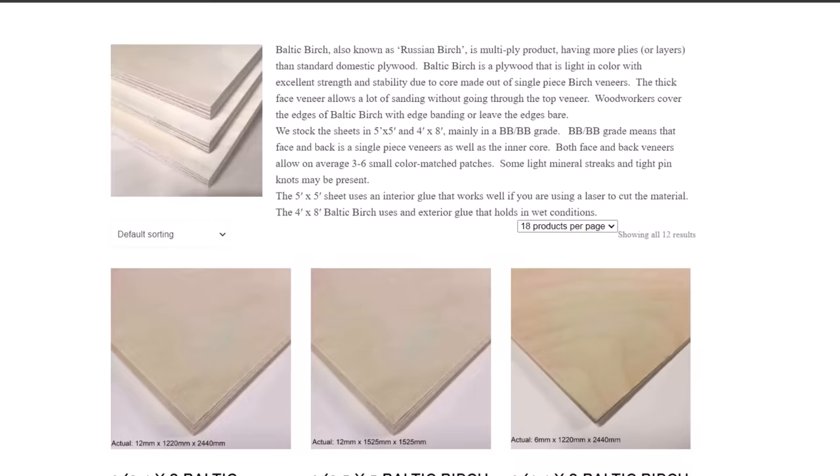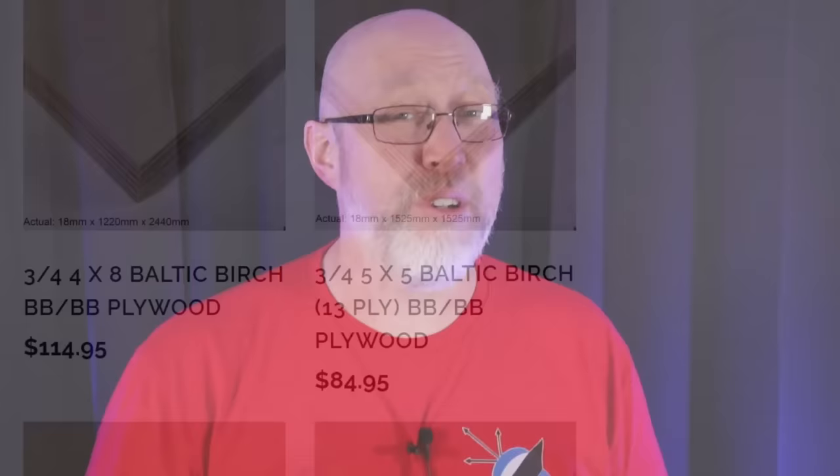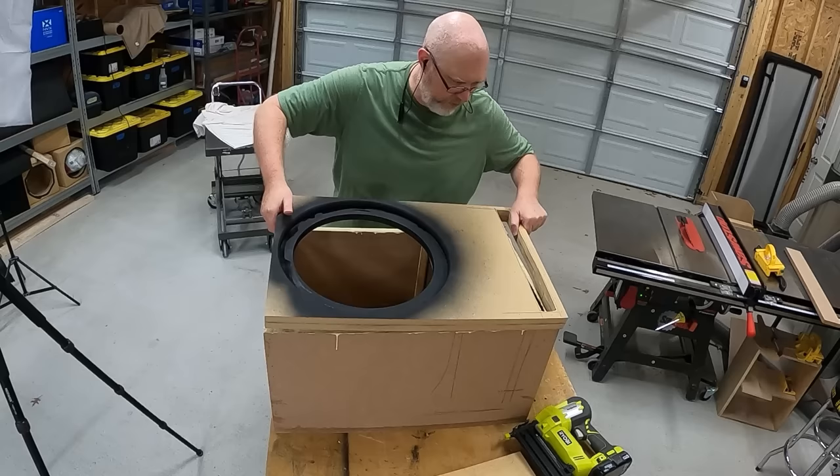Baltic birch is very hard to find and very expensive when you do find it. If you live near a Woodcraft store, they stock smaller Baltic birch project panels, but don't tend to carry full sheets. If you live near a large metropolitan area, you might find a plywood supply house that sells to cabinet shops or industrial customers, but they don't really want to deal with you unless you're buying a large quantity. So most of those box snobs bashing MDF are really just using pine plywood and aren't the bougie hipster they think they are.